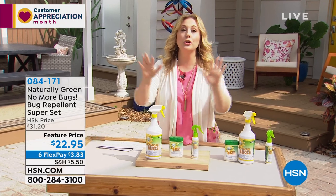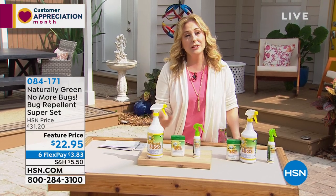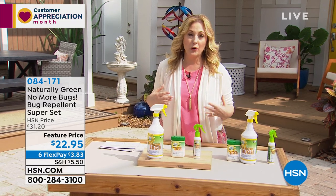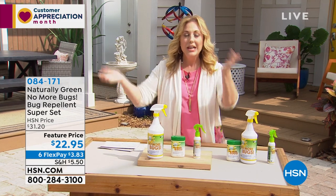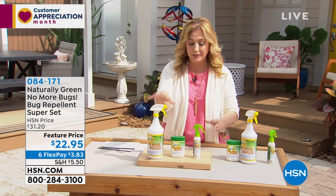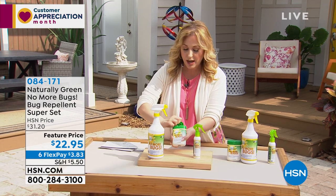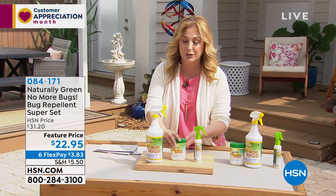Phone lines are super busy right now, so if you're calling in there may be a short hold. You can order at hsn.com using item number 084171, or use the free downloadable HSN app on your smartphone — Apple or Android. The complete set includes the 32-ounce bottle, an empty travel-size bottle to pour into, and the wipes container — great for on-the-go use and won't spill in your purse.